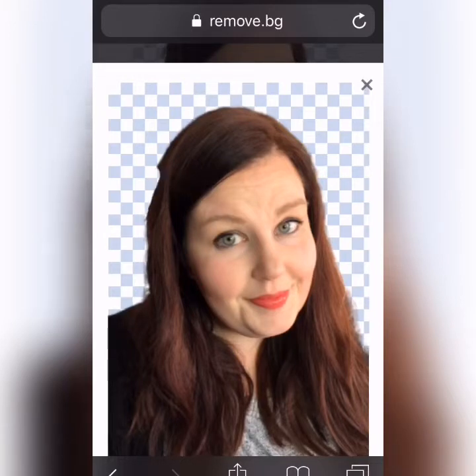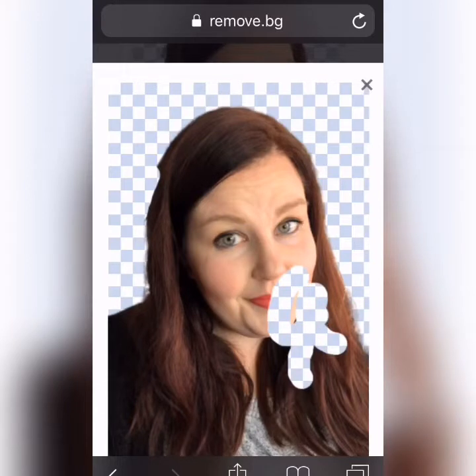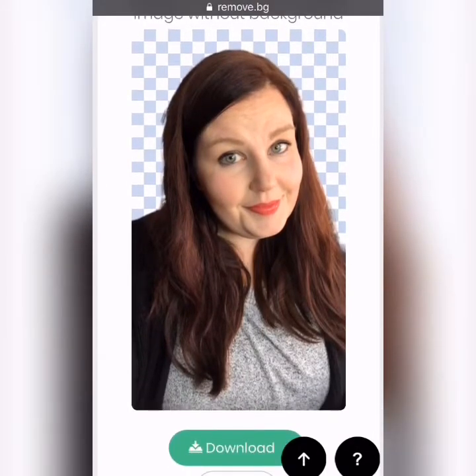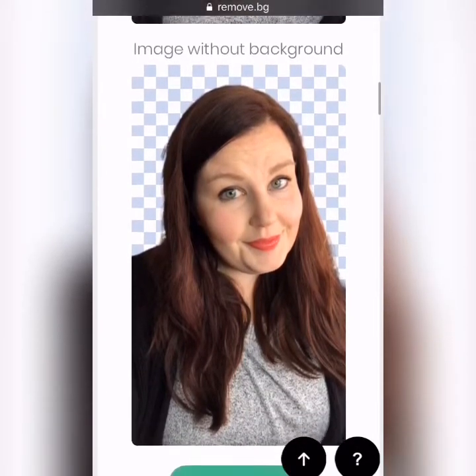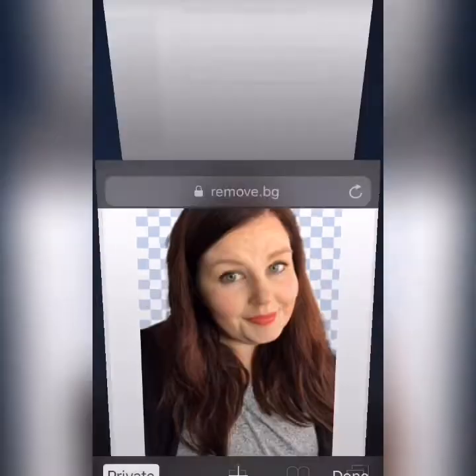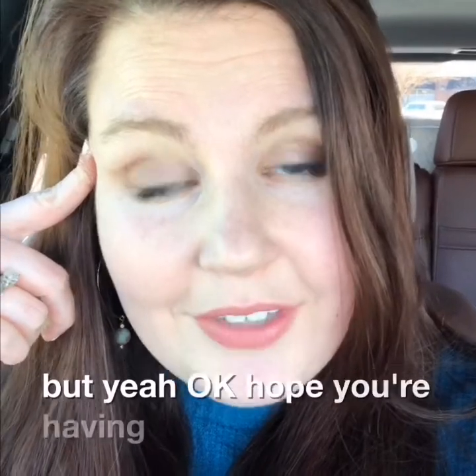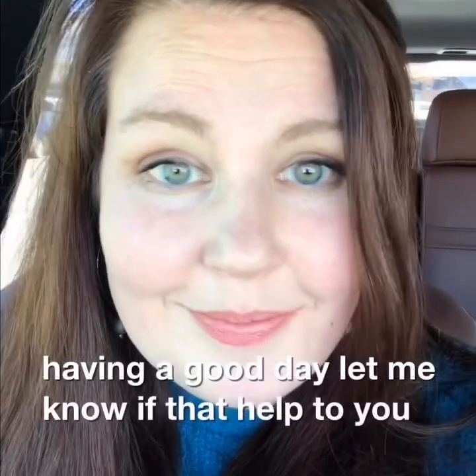When you try to do the editing on your phone it really doesn't work out as well as you think it will. So just cancel that, then hit the download button and that's it. You'll just have something and you didn't have to waste tons of time on Photoshop. Hope you're having a good day — let me know if that helped you, bye!